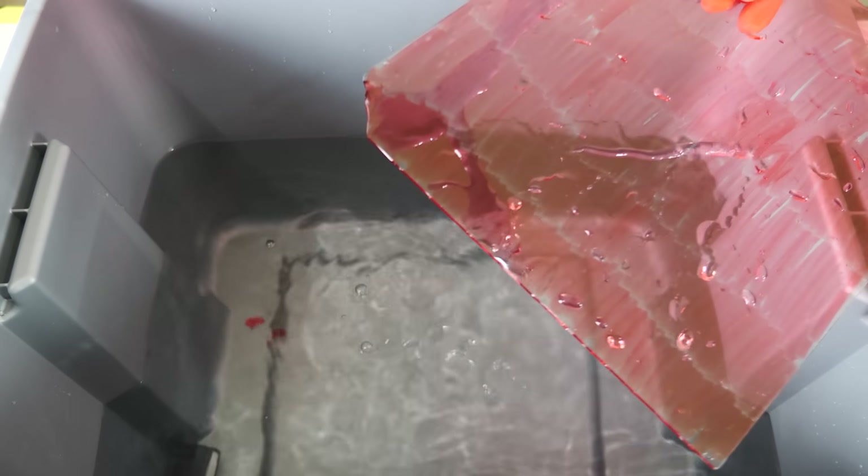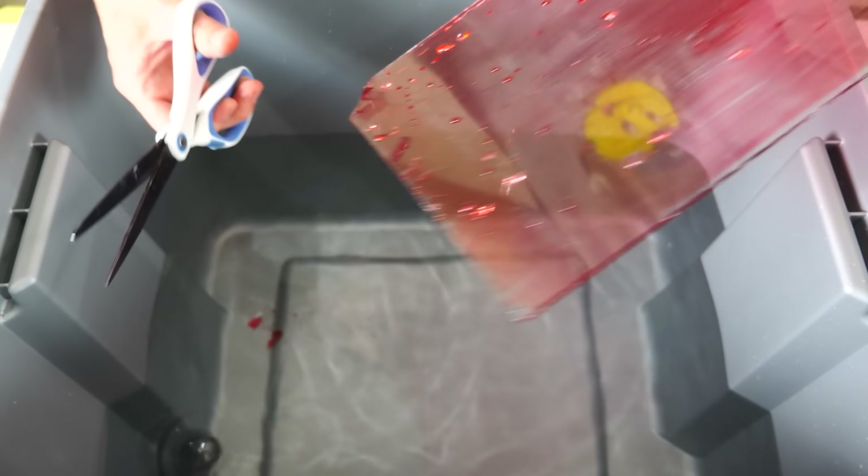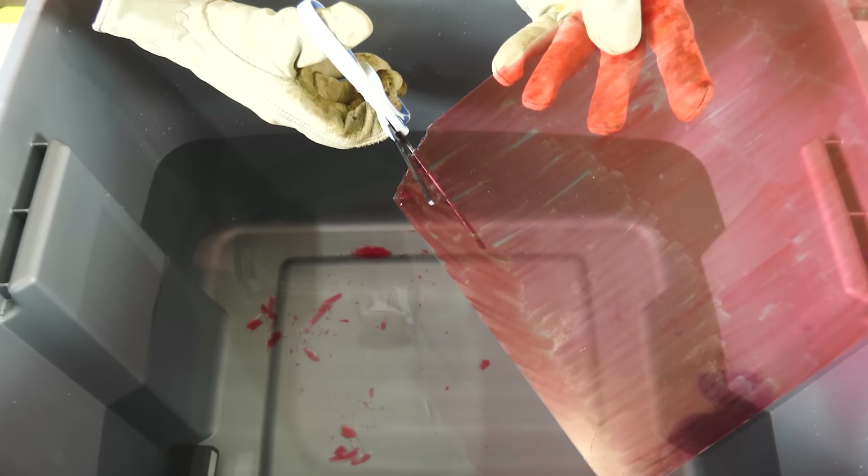I just snipped off a corner of glass with scissors — look at that! Now for comparison, watch what happens when we try to cut it outside of the water.